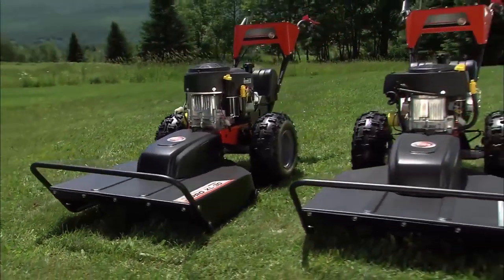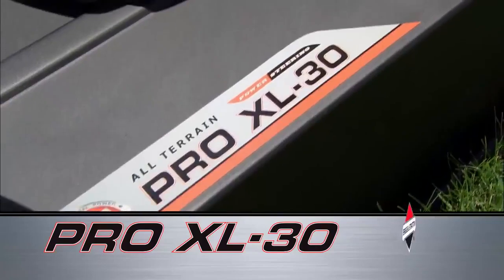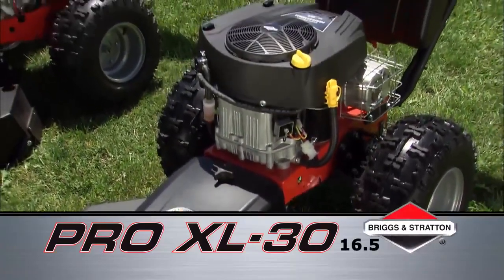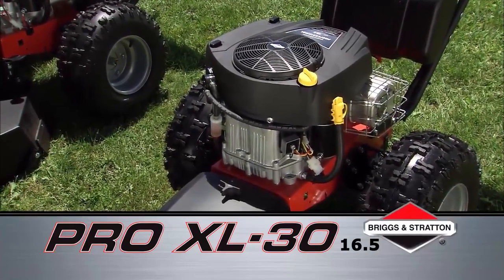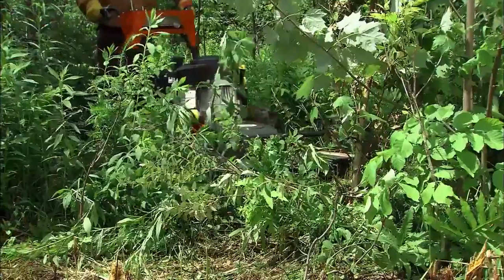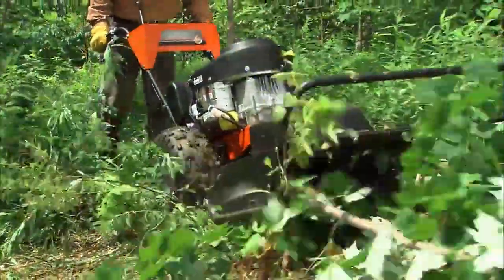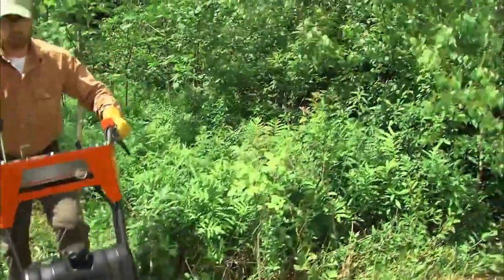We offer the PRO XL with two engine choices. The first features an electric-starting 16.5 horsepower 500cc Briggs & Stratton Professional Series engine with overhead valve and cast iron cylinder sleeves. It has a full pressure oil pump that makes it an excellent choice for mowing on slopes, and it will easily make short work of six-foot-high field grass and take down thickets of brush.